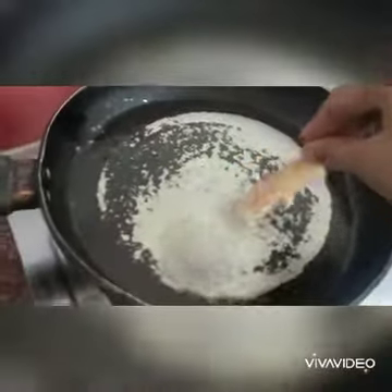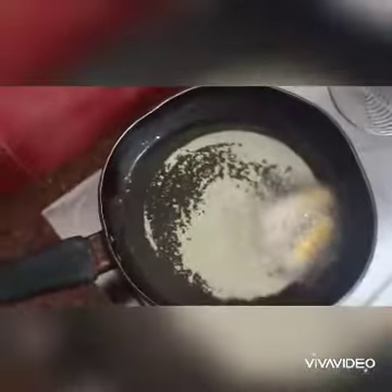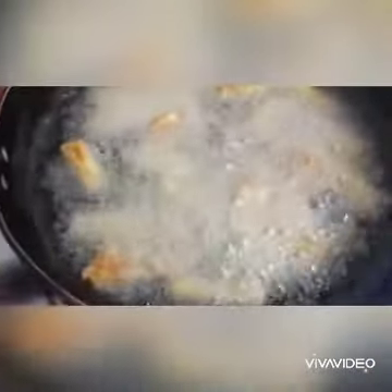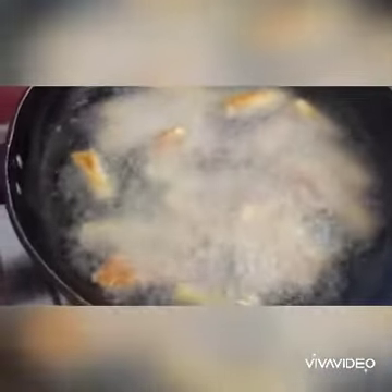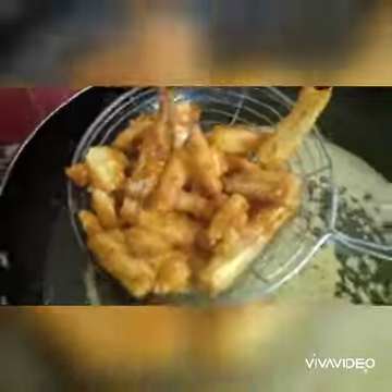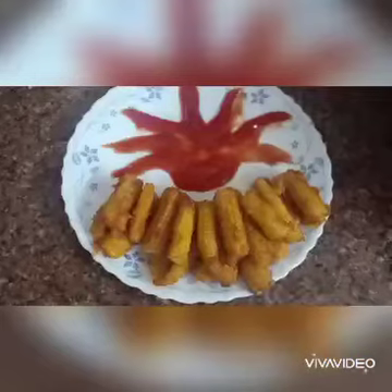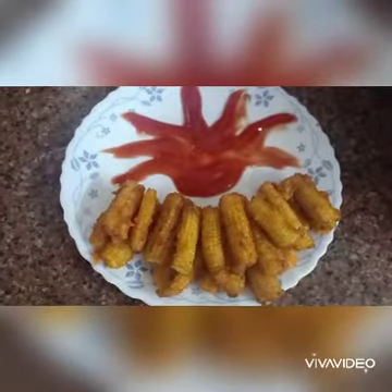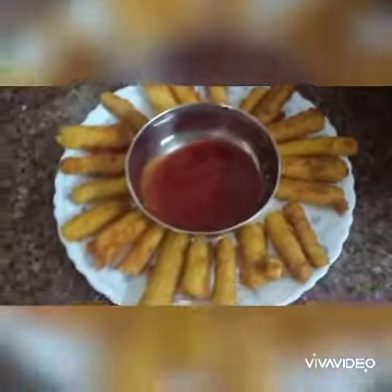I will cut this and fry it until golden brown in the oil. Then we will drain it on tissue paper and serve it. Yummy, yummy — crispy baby corn is ready! This ketchup is super good taste, you can also try it.